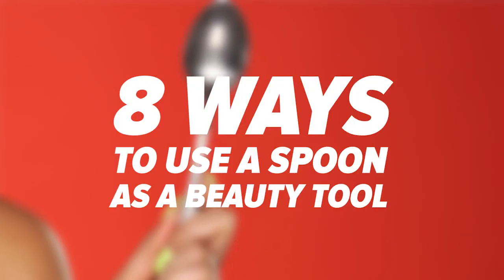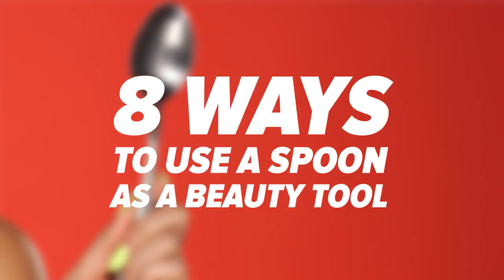What is the most coveted beauty tool? Yes, you. No, silly. It's actually in your hand right now. Yeah, girl. Your spoon can lead the way to beauty nirvana. Don't believe me? Just watch. Here's eight ways your spoon is about to change your beauty regimen.